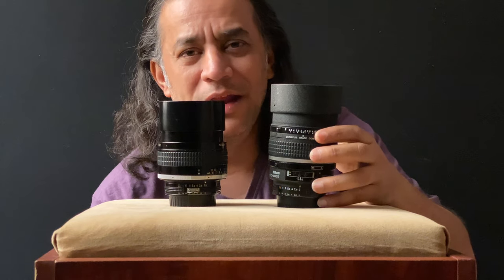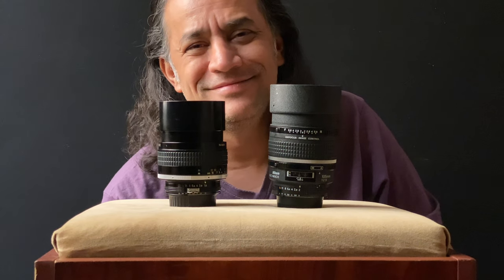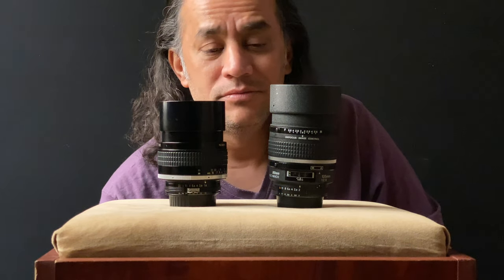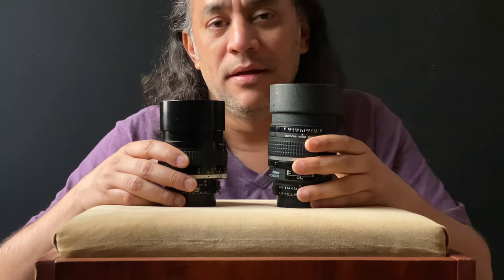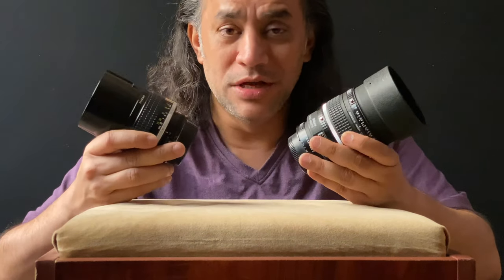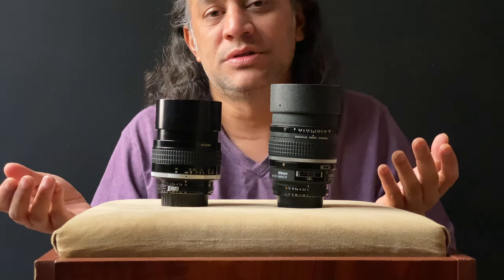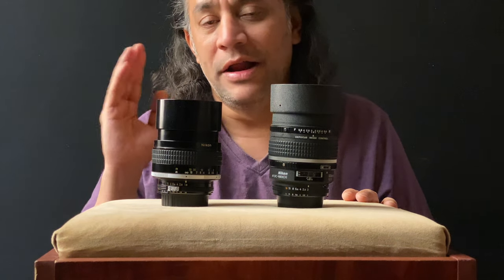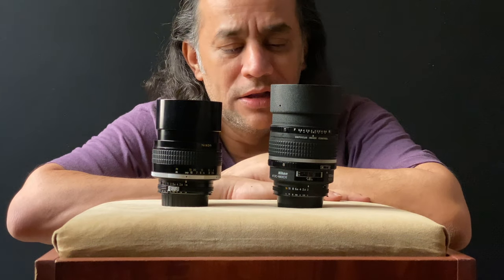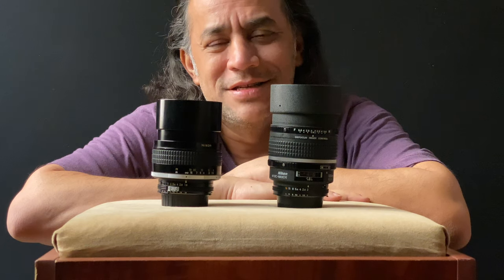You'll hardly find anyone selling this lens, because it's so good nobody wants to get rid of it. Nikon is still making it, and there's a reason for that. Go on eBay and you'll find it at a high price — because it's that good. 105mm is my favorite focal length for portraits: it gives me the best of both worlds, wider angle of view and shallow depth of field. Thank you very much, stay safe and stay home.